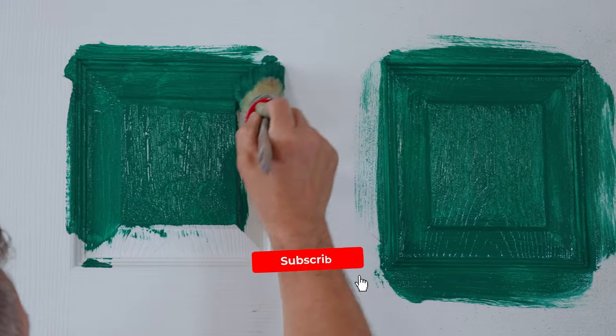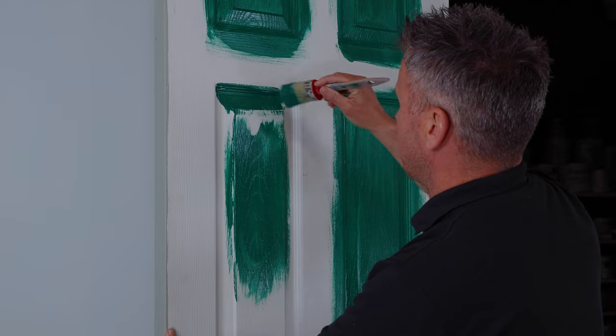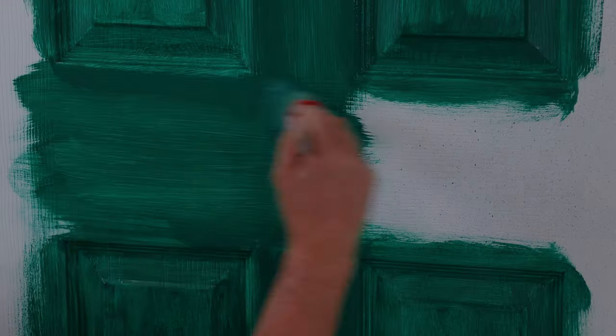Now with the door I'm going to start by painting the six panels, applying the paint on to follow the grain. Once you've completed this, do the cross members of the bar on the door and the upright from left to right.